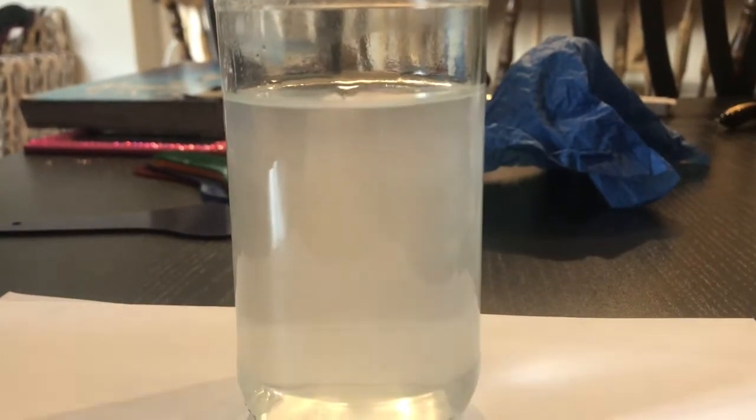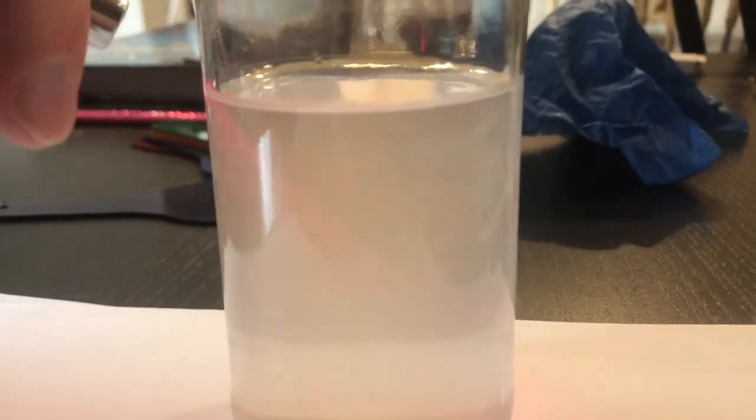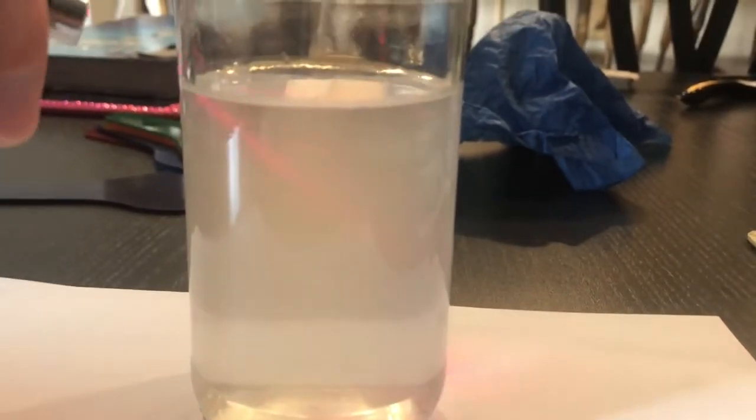I'm going to shine the laser straight across — you can sort of see it goes straight through. Now shining it at the water level: you can see right at the water level and above it, the laser going through the water and hitting the particles of cornstarch, and something is happening. You have to tell me why that is happening. Then shining it straight through right at the level — you can see something happening there. It's a lot of fun.